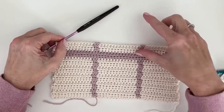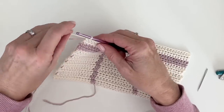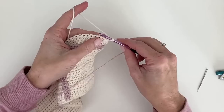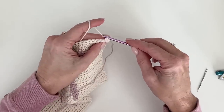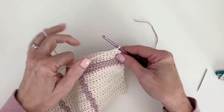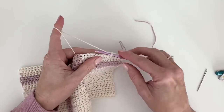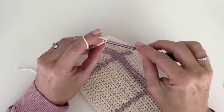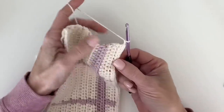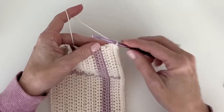If you can pretend with me for a second that this is my final 10 rows, let me show you how the border gets started. I'm just going to chain and turn and work one round of all single crochet. You can weave the ends in before we get started if you would like — it's up to you. When you get to the last stitch of the row, I am going to work single crochet, chain two, and single crochet to turn the corner.